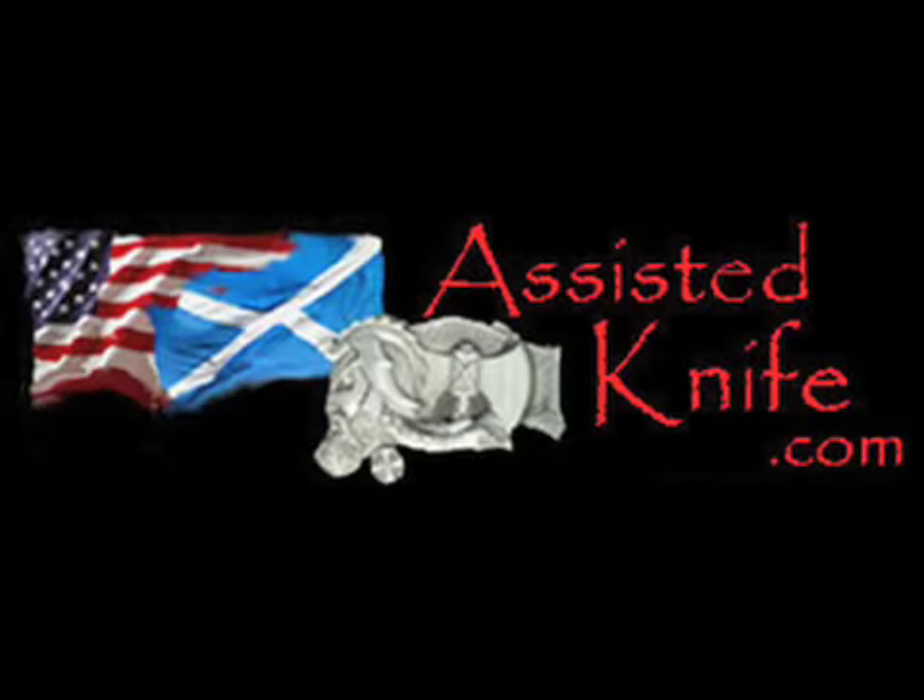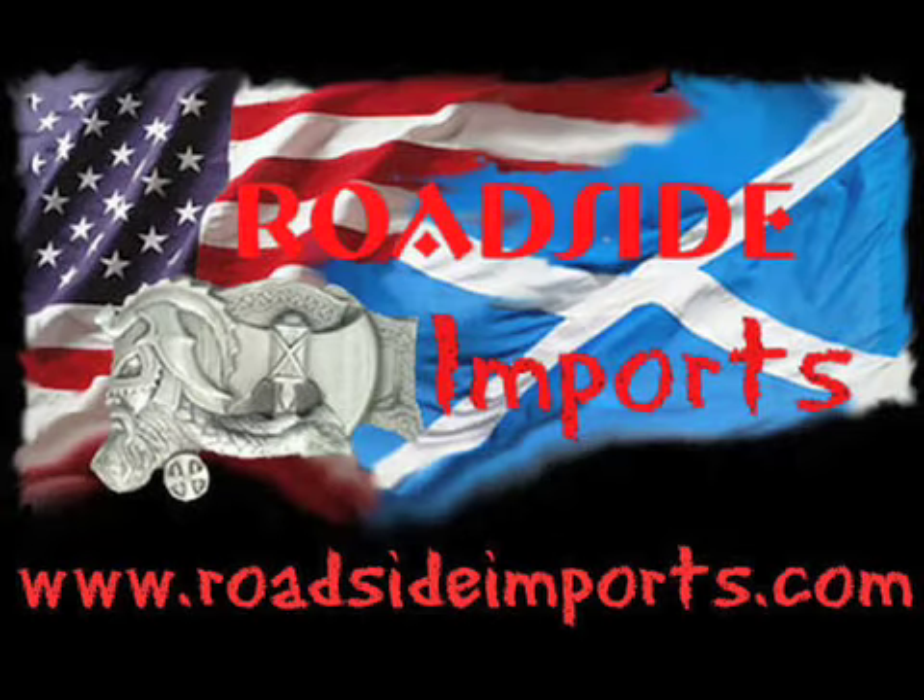Switchblades.tv presents. Available at assistedknife.com. Roadsideimports.com presents.